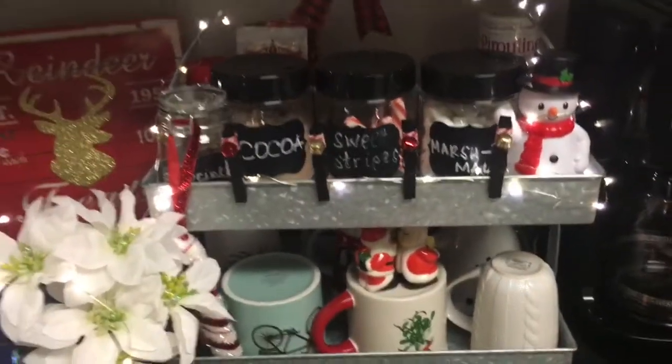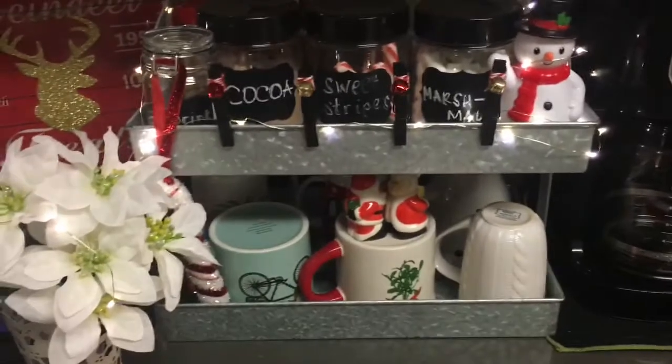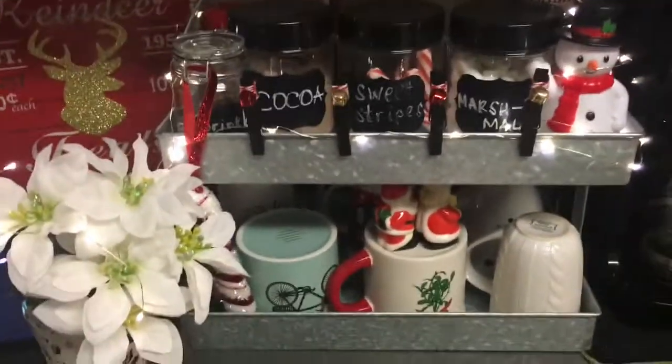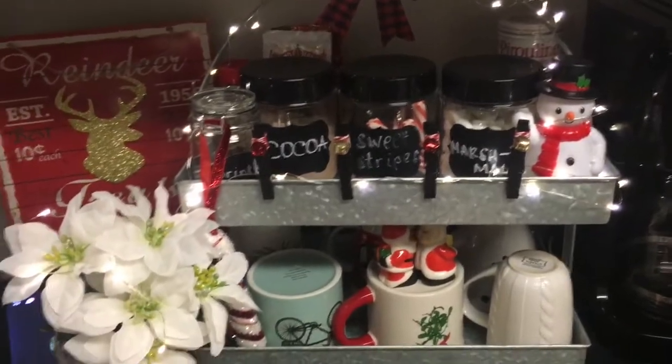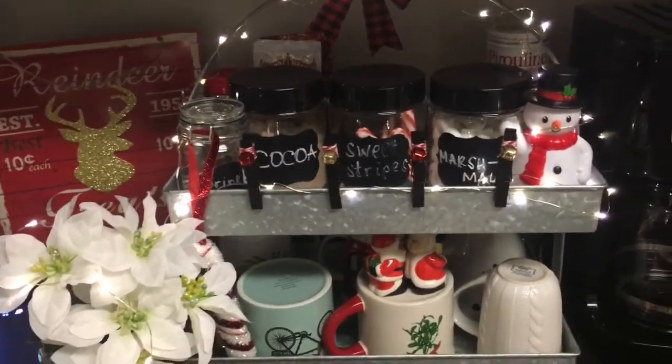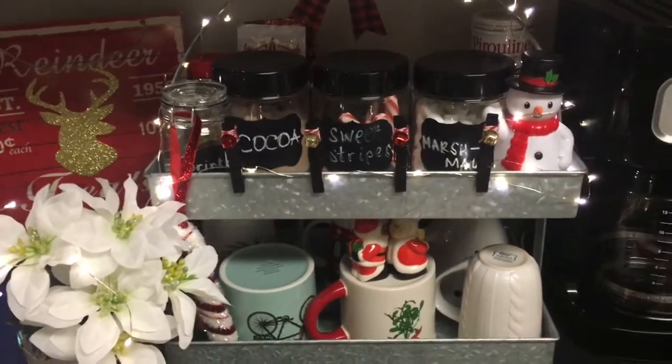I can fit everything I need in here for my coffee, for my teas. I can add mugs, I can add more decor. I thought I would always have a three-tier tray, but when I saw this one I was just like, I have to have it. And for the price I could not beat it. So like I said, it's from Macy's.com.